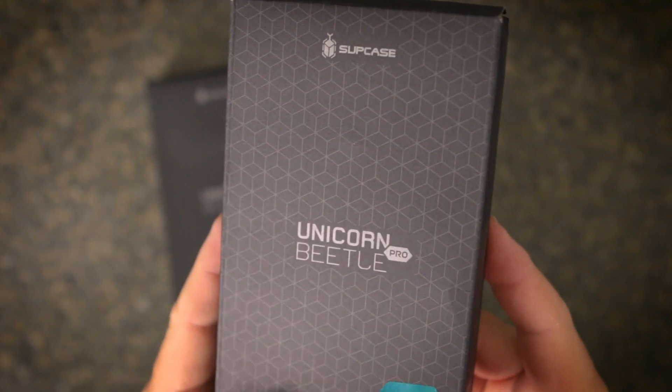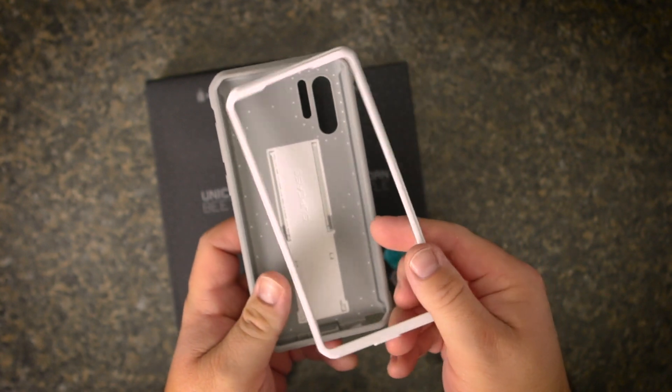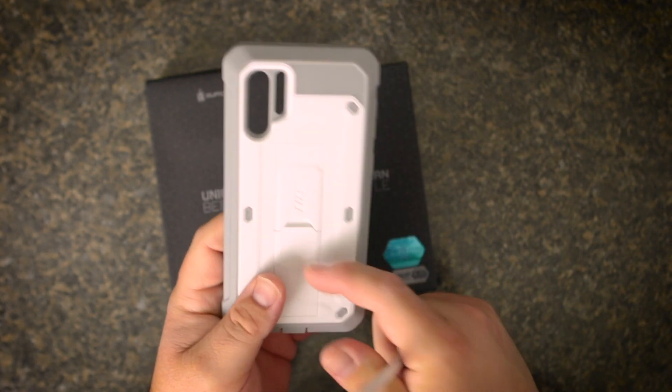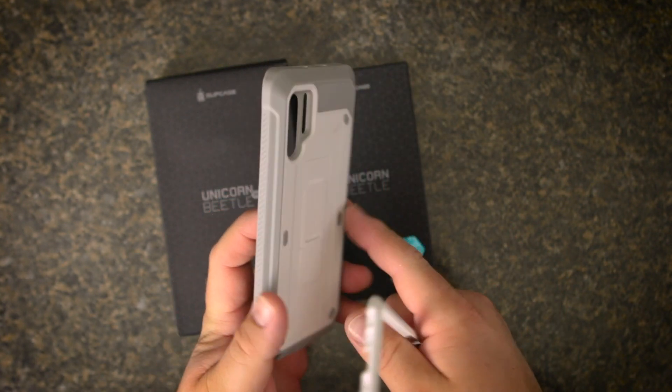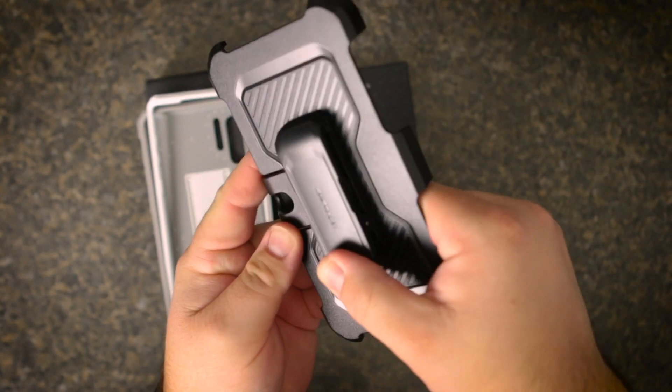First off let me show you one of my personal favorite cases. This is the SUPcase Unicorn Beetle Pro. I have used this case on my iPhone and I absolutely love it. This case is a two-part case with the shell being made of polycarbonate and TPU. From experience, this case offers great drop protection. It also comes with a swivel belt clip holster that works great.